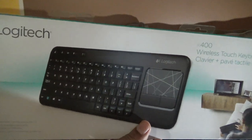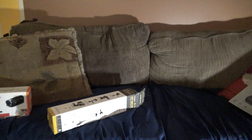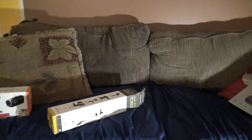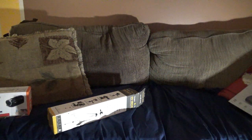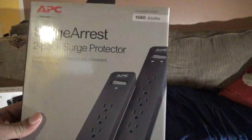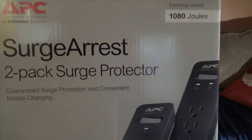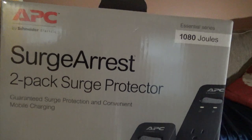Here is the portable Logitech keyboard — I think I showed you that in my previous video. It's a great keyboard because it does not use a plug; it's wireless, not Wi-Fi. And here are the surge protectors because of the lightning storms and stuff going on.